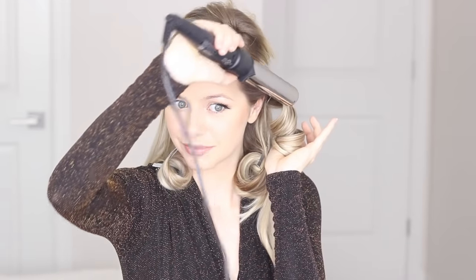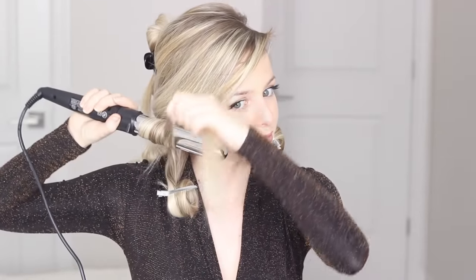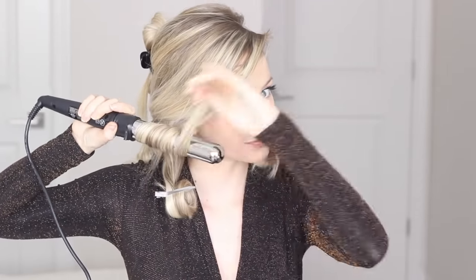Now I'm done with the bottom section. I'll section my hair off at my temples and repeat the same steps. On the opposite side of my dominant hand, place the wand underneath this section, as close to the root as you can, with the top of the wand pointing toward the back of my head, then wrap the hair flat all the way to the end of the barrel. On the same side as my dominant hand, place the wand on top of the section, wrap the hair around to the end, and remember to clip your curls or hold them as they cool.